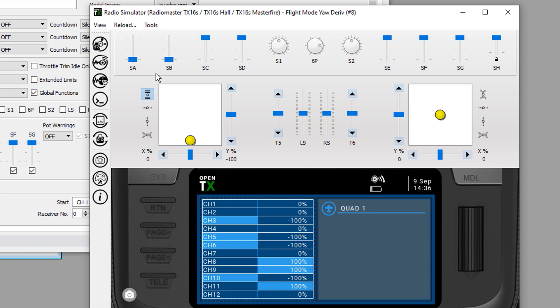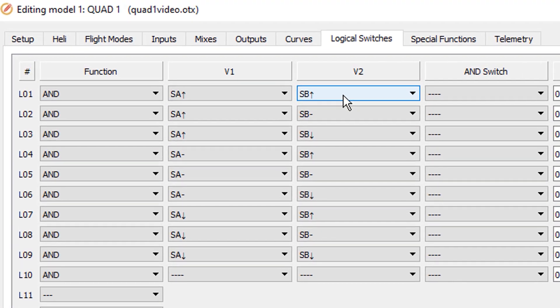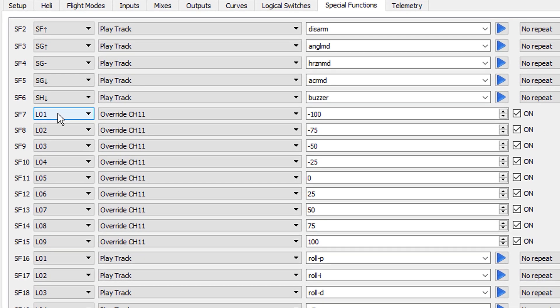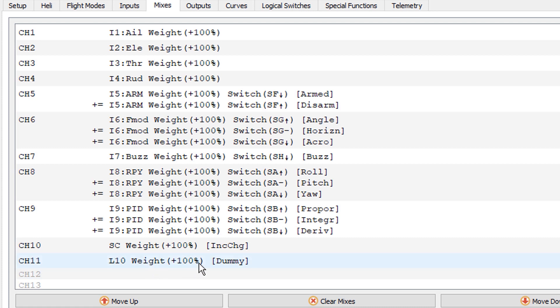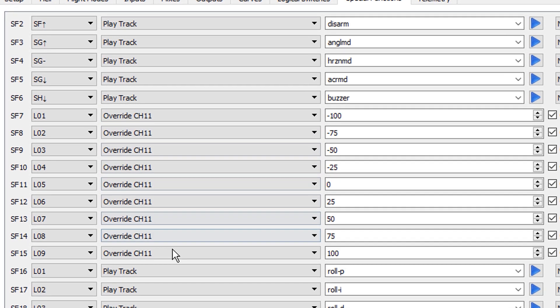What we've done is take SA and SB and combine them into logical switches. Specifically, we've taken the SA-up and SB-up switches and combined them into a single value called logical switch one. In special functions, logical switch one is assigned the task of overriding channel 11 and setting it to negative 100. Channel 11 is set up as a dummy channel — it was open and available — and it appears in both inputs and mixes as a dummy with a bunch of overrides.